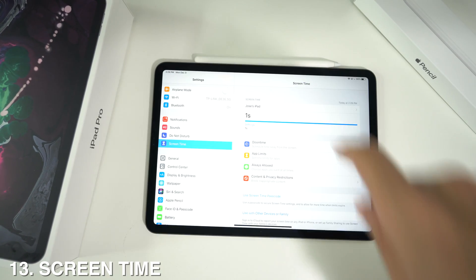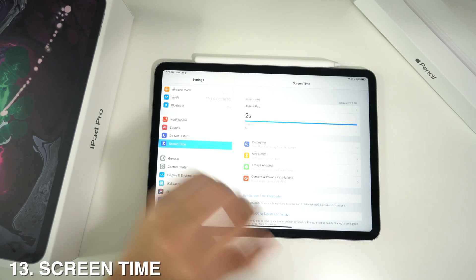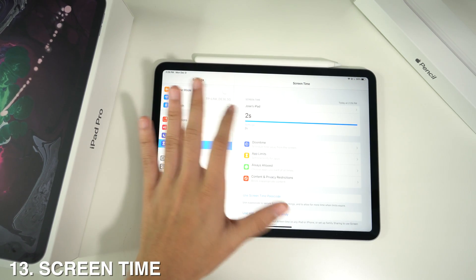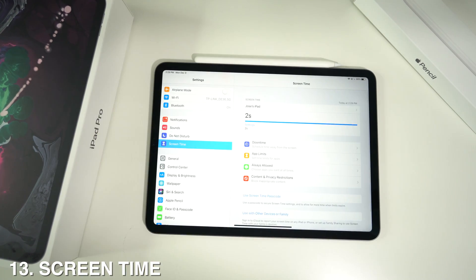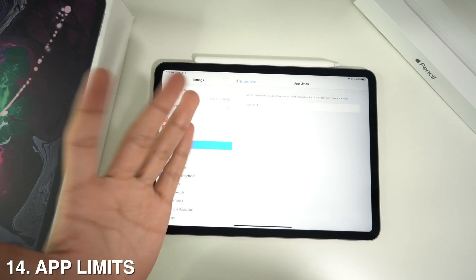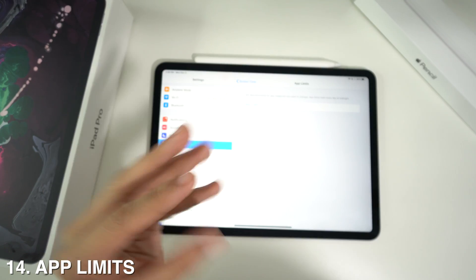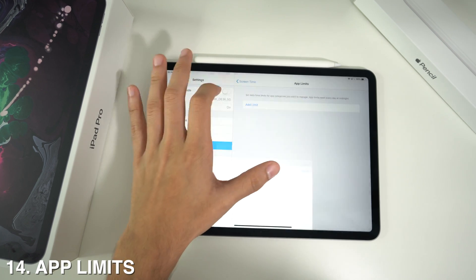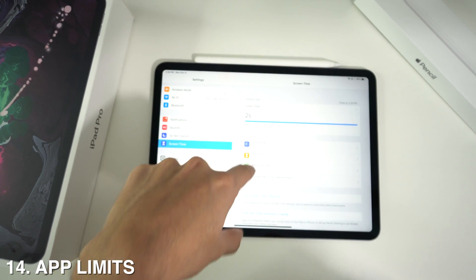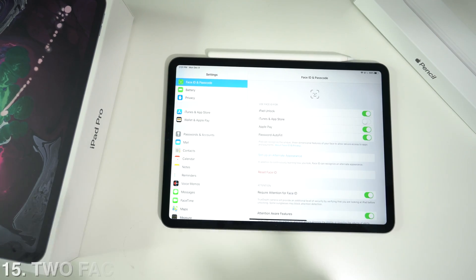If you go to Settings and scroll down to Screen Time, you'll see a menu showing all the time you've been using the iPad, including what you've been using it for. You can also set app limits — say you're spending too much time on Instagram, a game, or Netflix — you can add a time limit on any of these apps. You can also schedule downtime, select always-allowed apps, and set content and privacy restrictions.